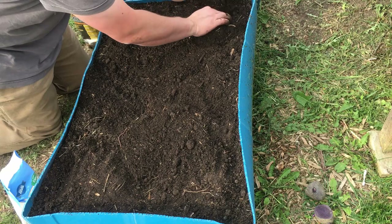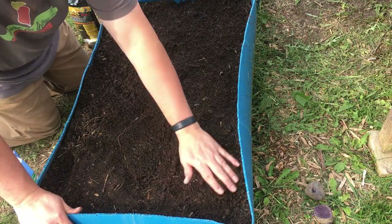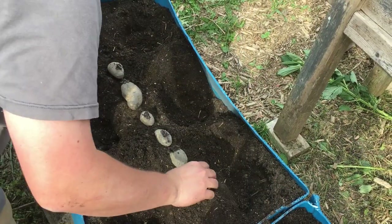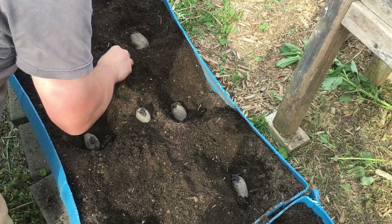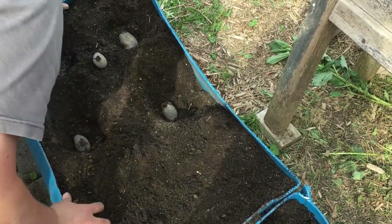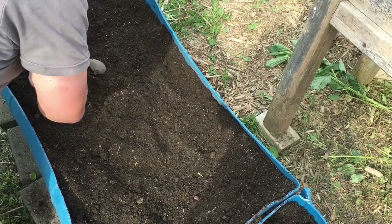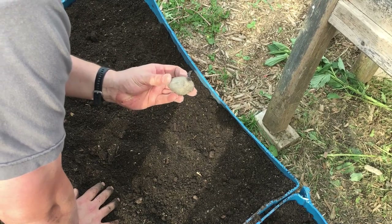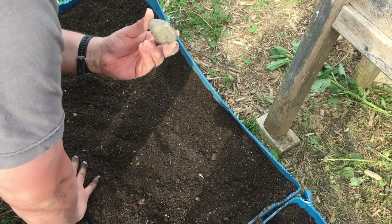The nice thing about a container this size is I can come back through and add more soil very easily as needed. I'm not going to come out here and water for the next couple of weeks if I can help it — unless the soil is going to dry out completely there's not really a need. Also, as you're putting these in the ground and handling them, just be as careful as you can so you don't knock off the eyes — that is a worst case scenario.